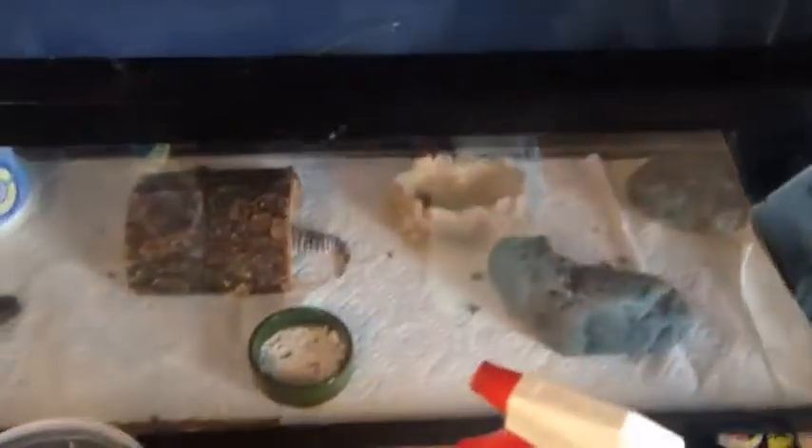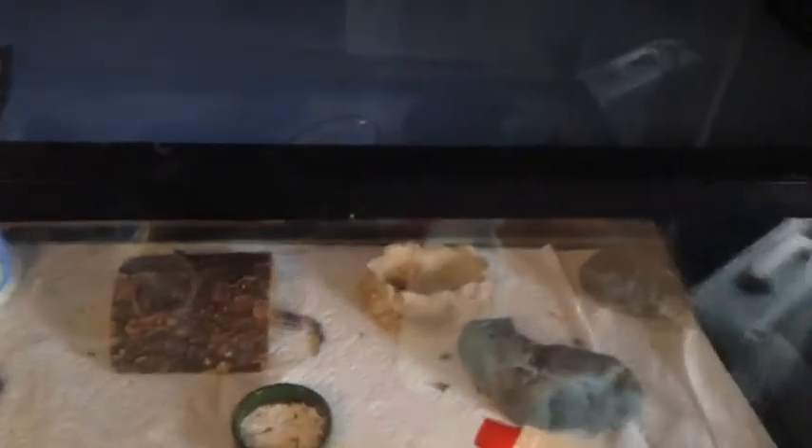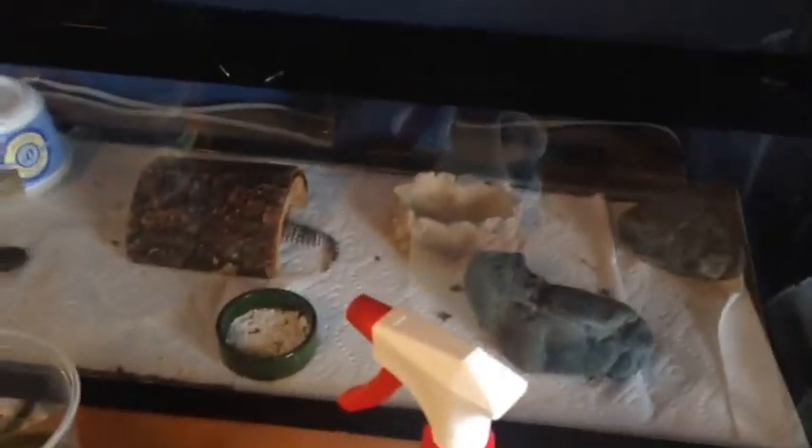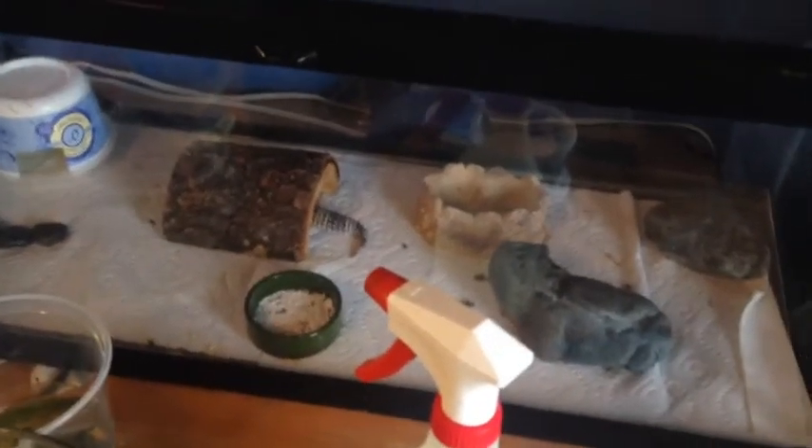First off, my leopard gecko — one of three now — I moved her into a 20-gallon long around two or three weeks ago. She's doing good. Her cage is a little messy; she's in deep shed right now.